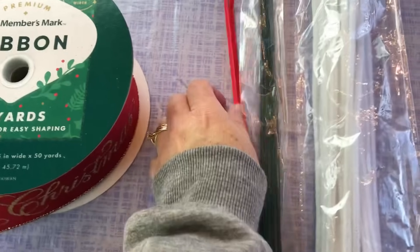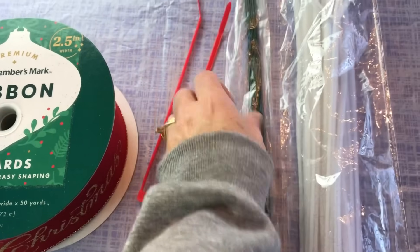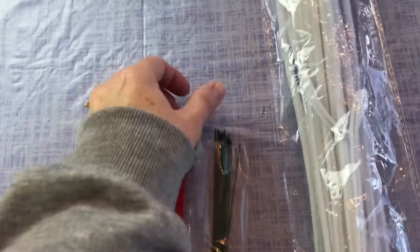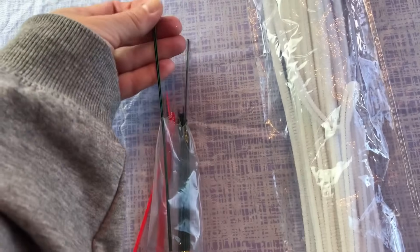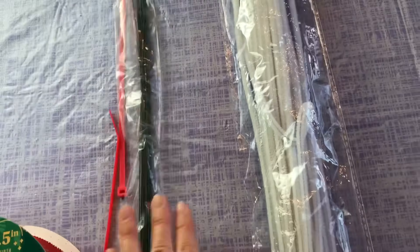For this bow you're also going to need a zip tie and some floral wire. If you don't have a zip tie and floral wire, you could use a pipe cleaner if you wanted to.